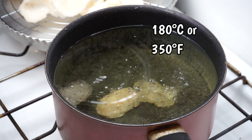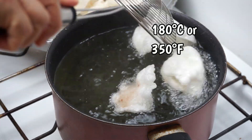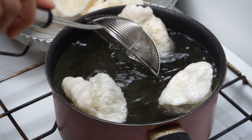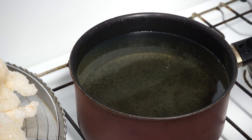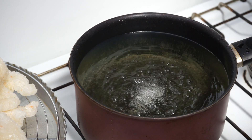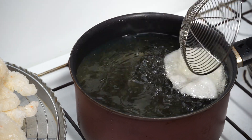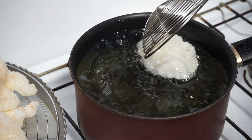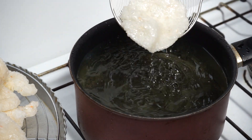Fry them in oil at 180 degrees Celsius. The cooking takes about 8 seconds. When they come up to the surface, stir them in the oil — it helps them to fully unfold. Don't let them turn yellow, as this reduces their flavor. Take them out and drain them.